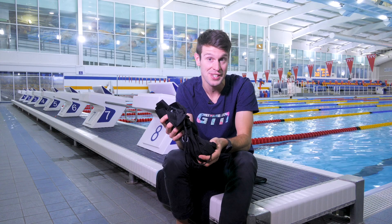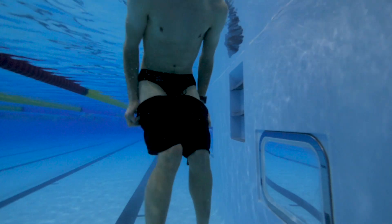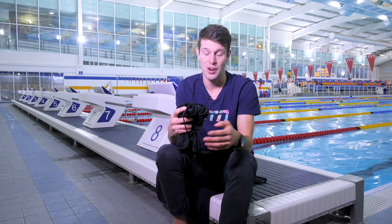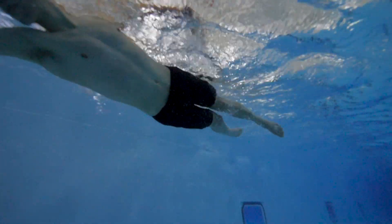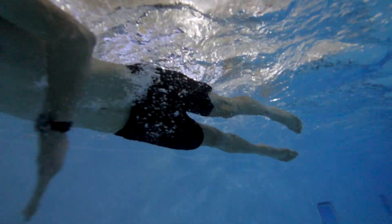You can also bring that gym session to the pool by using some drag shorts to increase the resistance and therefore the power that you're having to put out on each stroke. I'm actually using some run shorts today. You can use other items of clothing such as pajama bottoms, or you can get some dedicated drag shorts, which are probably the preferred option, as they allow you to swim pretty much undisturbed. You can wear them throughout a whole session, or take them off for a main set or a quality hard session where you really want to feel that form, feel efficient, and feel fast.